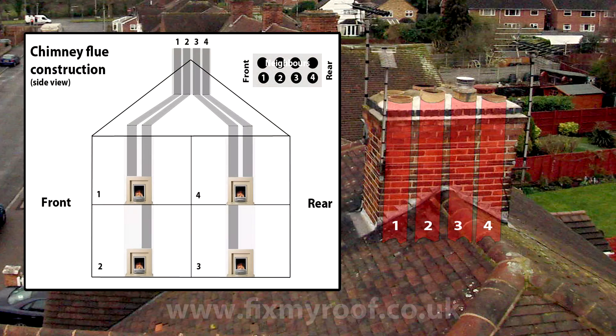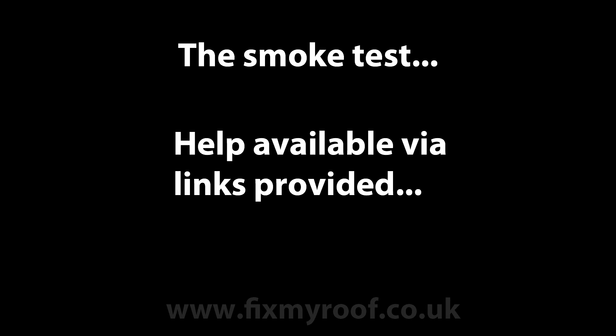Internally this would most likely be the construction and you may or may not have some of these fireplaces blanked off inside. This isn't 100% accurate but it is very very common and it will help you in the next stage which is the smoke test. If you need more clarity on any of this please visit the website link at the end of the video or in the description bar.